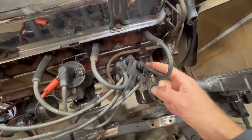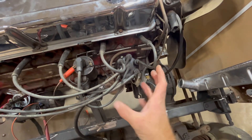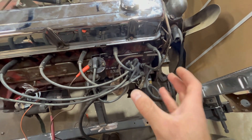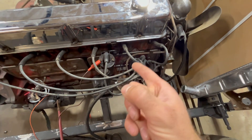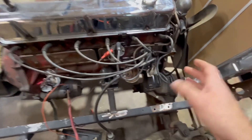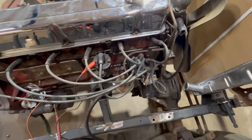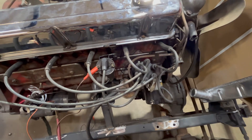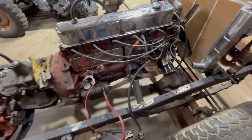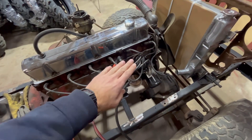Where number one is depends on how your distributor is installed — at least on the Jeeps you can install them in more than one position, and that would change where your number one is pointed. It's really simple, and if you get it wrong you're not going to hurt anything; it's just going to run terribly or not run at all.